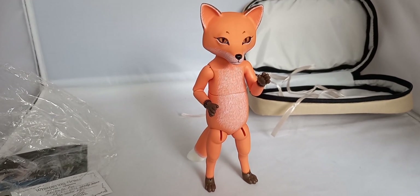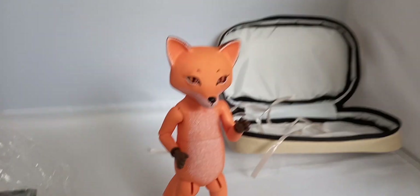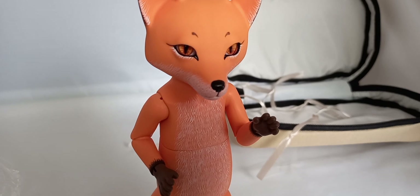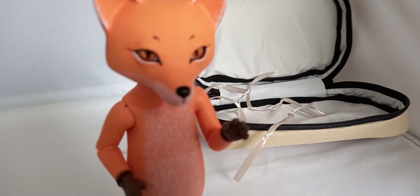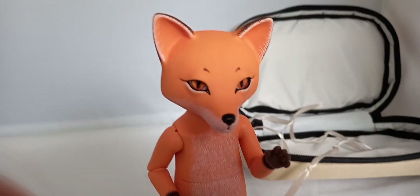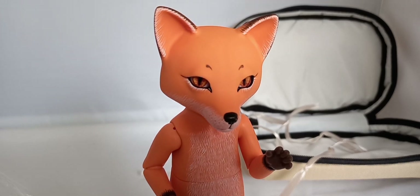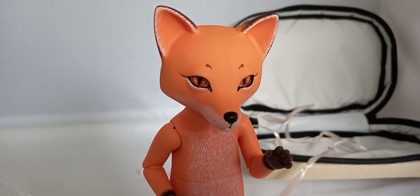He's really adorable. I love him and I'm so glad everything is okay, because he's been in custody at customs for a while. I'm glad he arrived safe and sound. He's so cute. I really need to make outfits for these dolls — I just haven't gotten to it. Hopefully I'll get some more time soon.